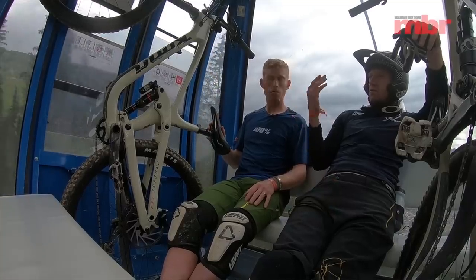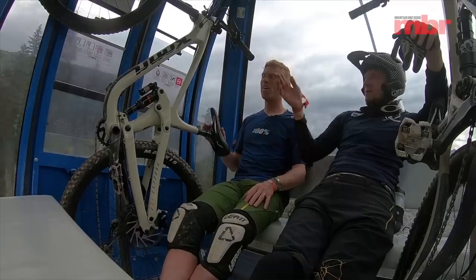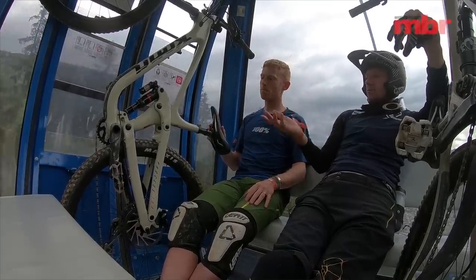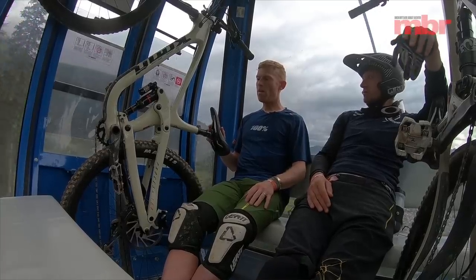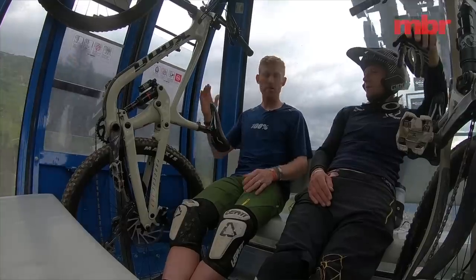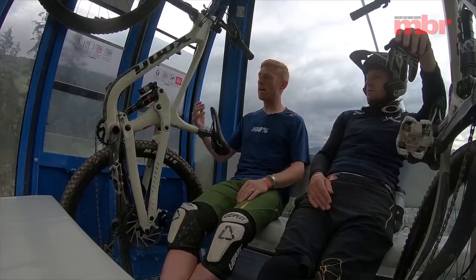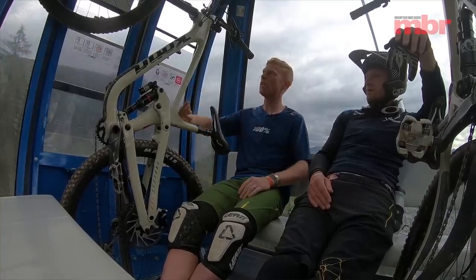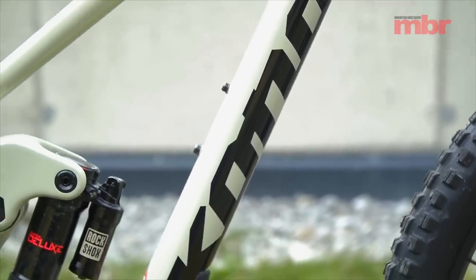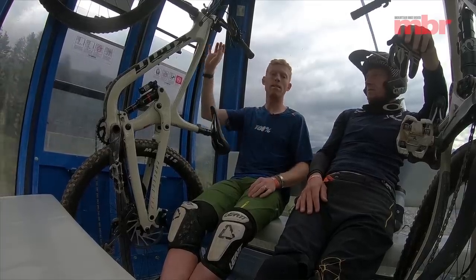Kona are known for lots of standover clearance, really short chainstays, and they were quite long bikes in the past, though others have overtaken them. This one is moving in the right direction — for a 29er it's got 425mm chainstays, which is really short. Standover height is no issue at all on this large frame. The reach on the large is 475mm, which is exactly the same as the Pivot we were talking about, and it feels really good.